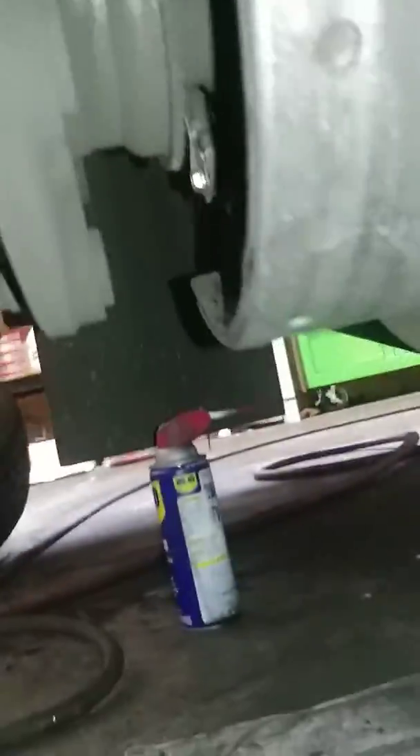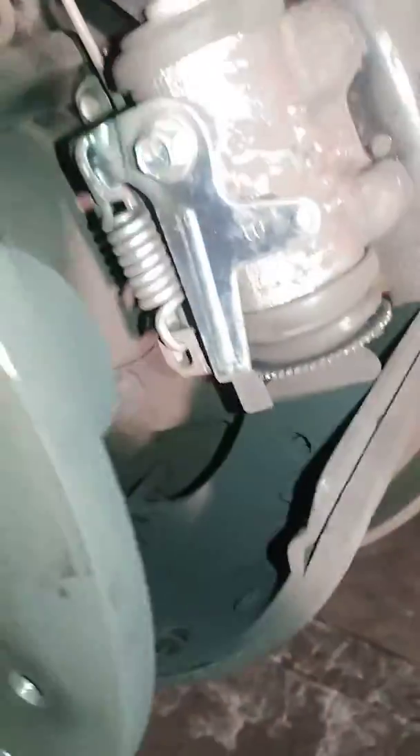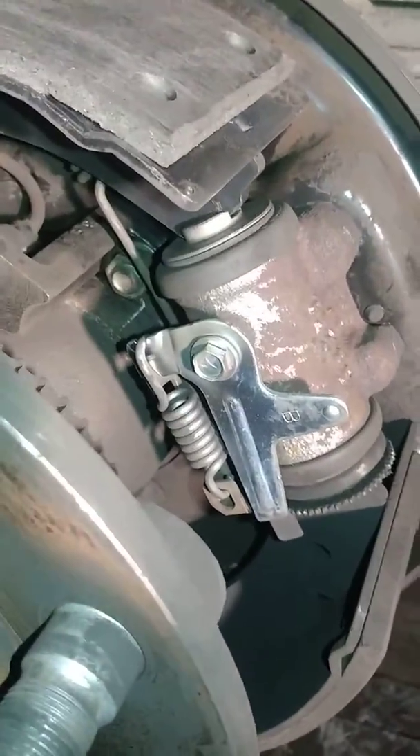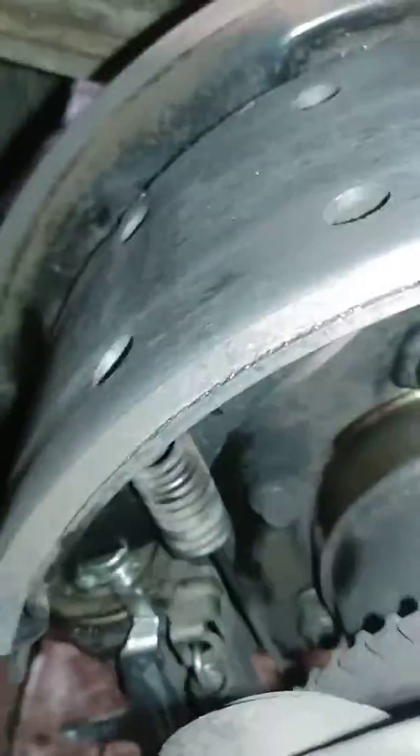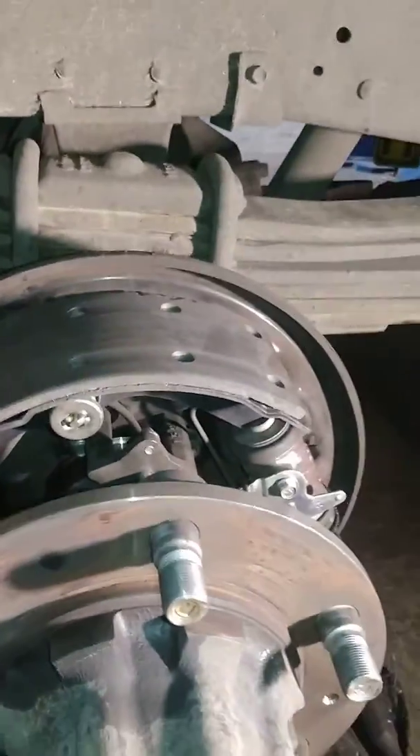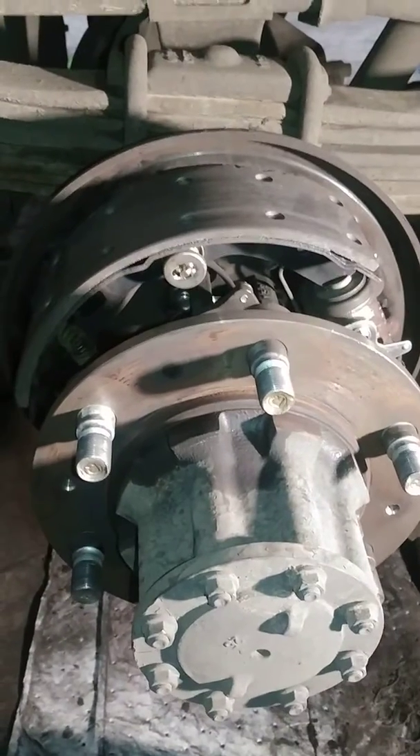Once all that's done, the whole piece comes apart. We blew out all the dust. There's a long spring back here, and it connects down to here and connects down to here. Same thing on the other side. Just disconnect the springs, shoes pop out, and good to go.